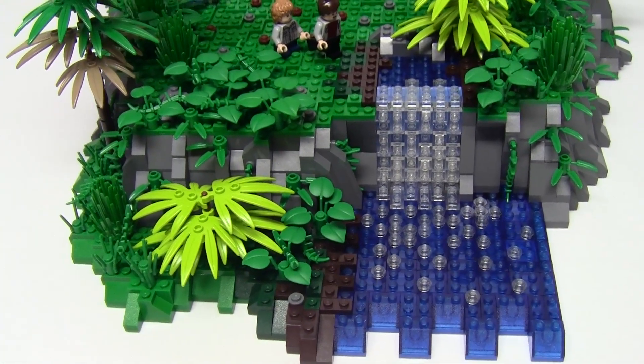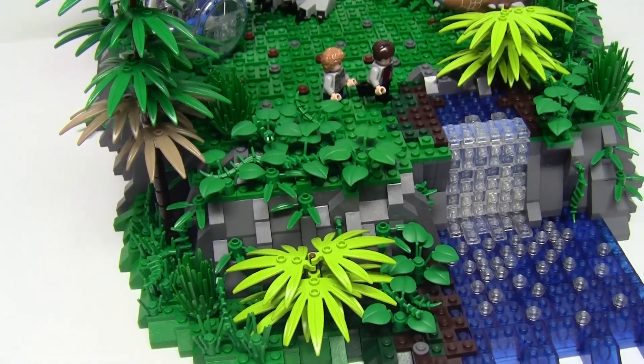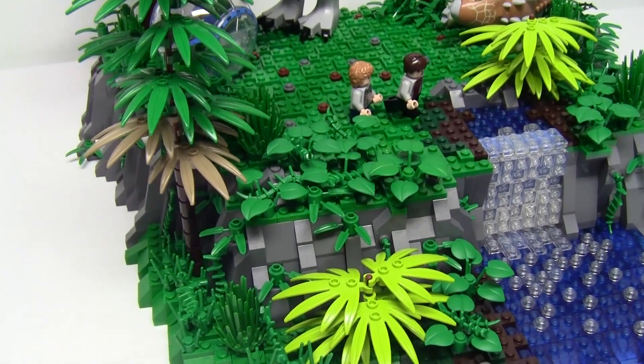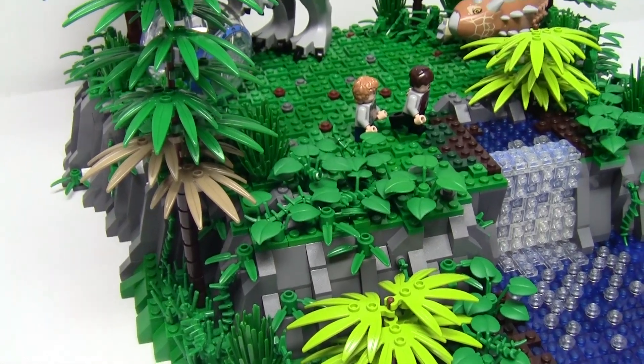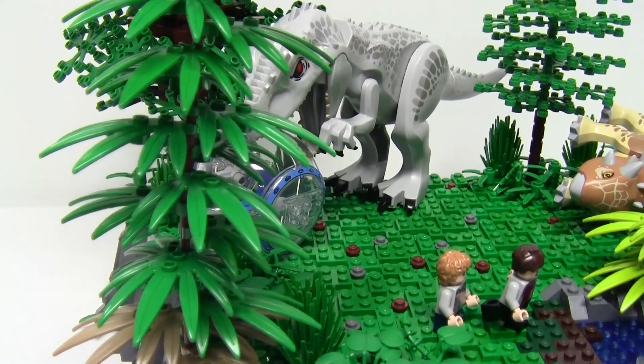I had first wanted to do a design of the gyrosphere ride but that has been quite a popular choice among AFOLs, so I decided on this scene where the Indominus Rex is attacking the gyrosphere ball, leaving the station build for another time.